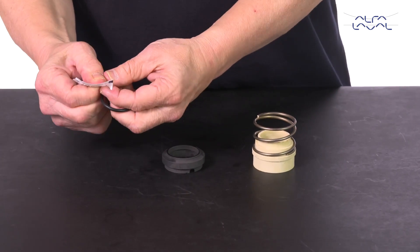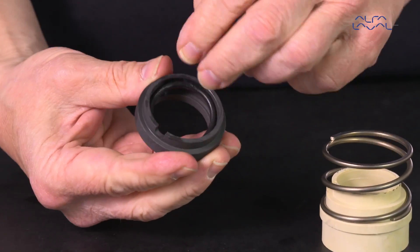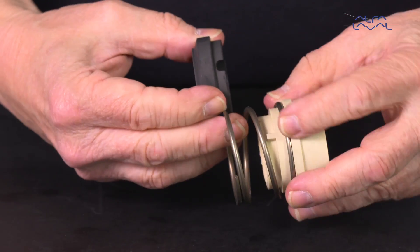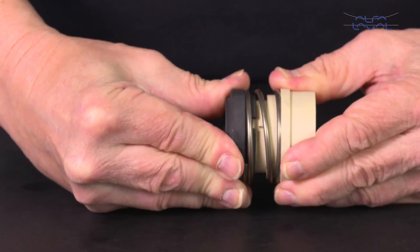Lubricate the o-ring and fit it internally in the rotating seal ring. Fit the rotating seal ring on the spring and drive ring. Ensure that the driver on the drive ring sits in the notch in the rotating seal ring.